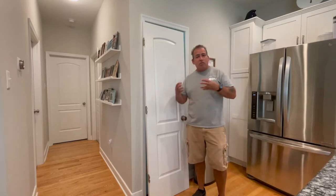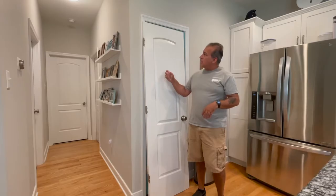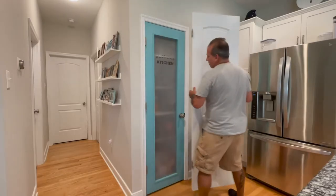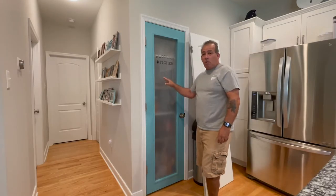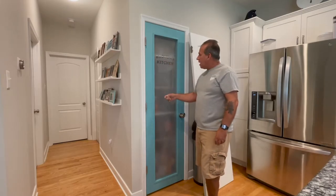Hey YouTube, Maker's Journey here. I've been trying to customize our house a little bit and put our own little touches on it. I'm going to take the existing door that was on our pantry and turn it into this. I took this off the laundry room. Basically I wanted to do something custom for my wife for the kitchen and put her name on it — put Brenda's kitchen and things like that.